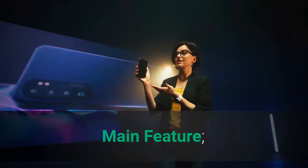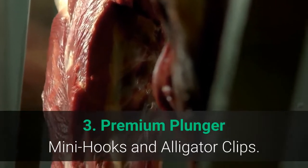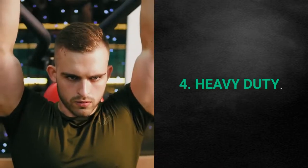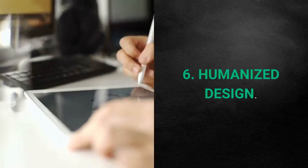Main features: 1. The Test Lead Kit. 2. Remove and Use Easily. 3. Premium Plunger Mini Hooks and Alligator Clips. 4. Heavy Duty. 5. Versatile Kit. 6. Humanized Design.